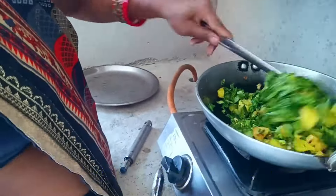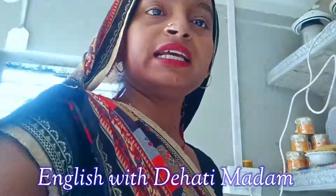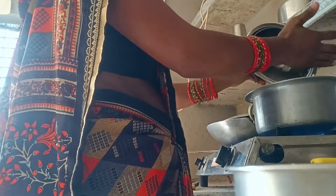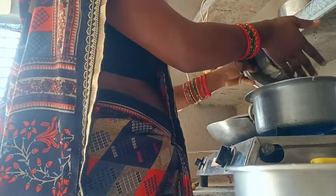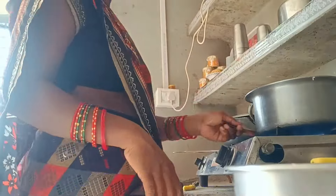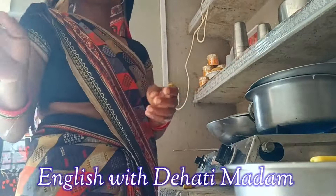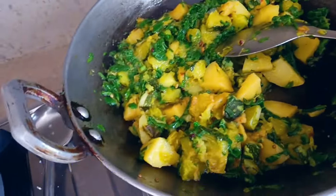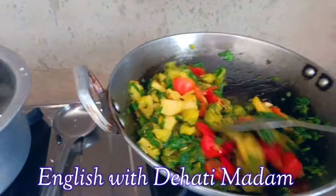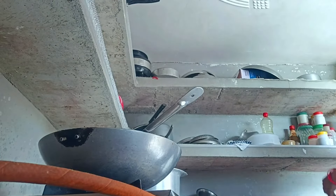When the spinach and potatoes get softened, I will add tomatoes, and after that the spices. My water is now hot, so I have added the rice. I'm stirring the rice. Now the pumpkin, potatoes, and spinach are about cooked, so I have added the tomatoes.